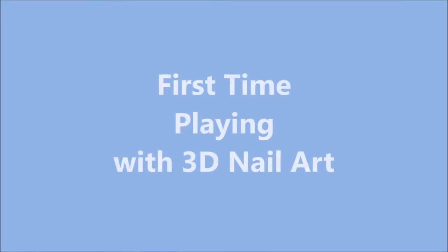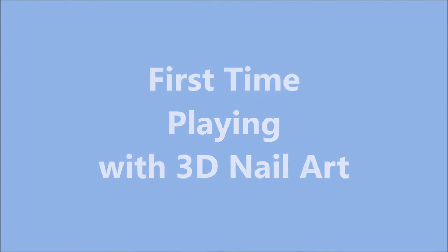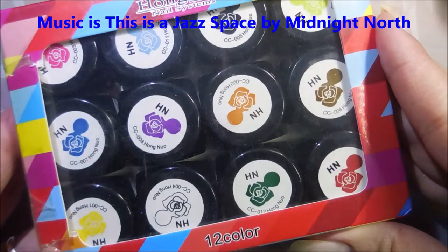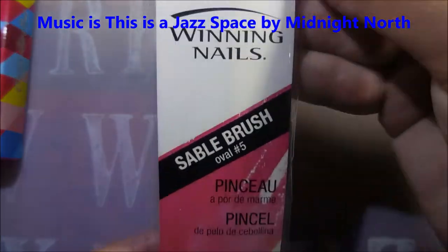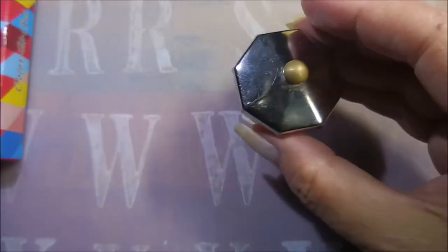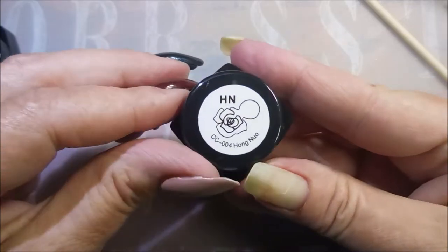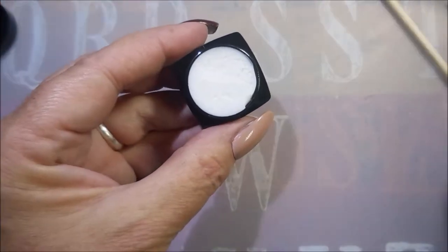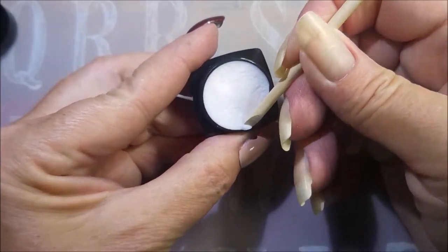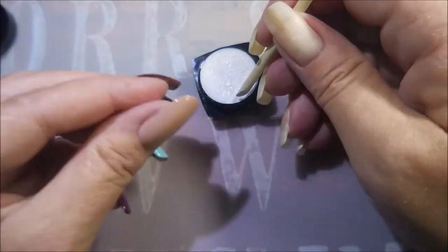Hello and welcome to my channel! Today I'm going to do some playing with 3D nail art for the first time. I bought this pack of 12 colors off of eBay over a year ago. I've got this sable brush oval number five from Sally's, some alcohol, my little dampen dish, and Woody's gonna play too. I'm opening up the first color — white.